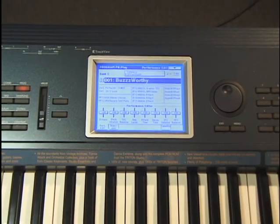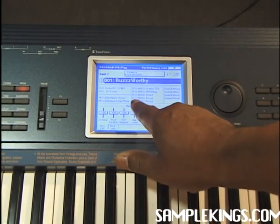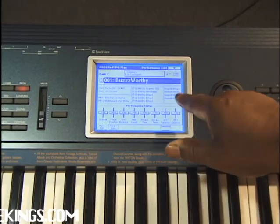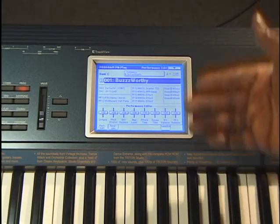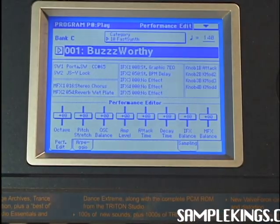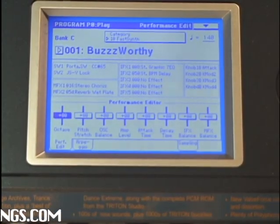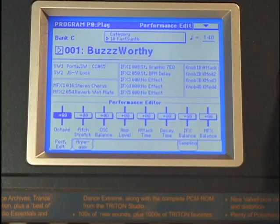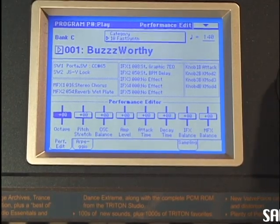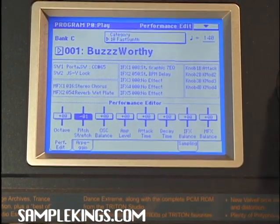In this mode you're going to see the different types of effects — we have the IFX effects here, the switches showing what's on each switch, and different effects like attacks and knobs on this particular sound. This is our performance editor. We can edit these parameters — we press the button here and it says octave. I can increase the octave or lower it right in one key. We can also do the pitch stretch, which is really good and pretty slick.